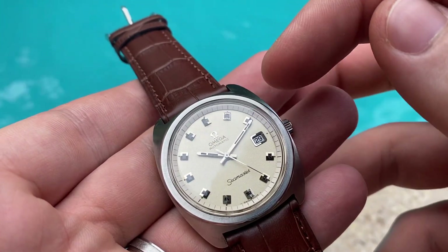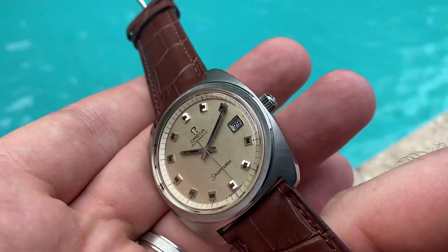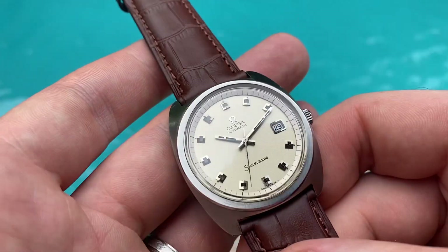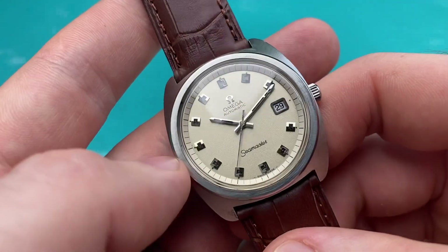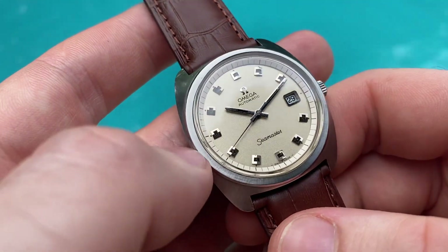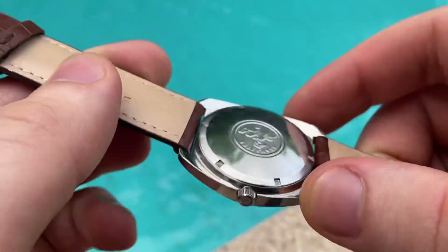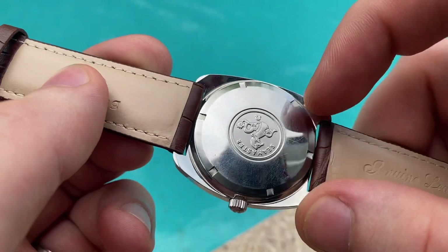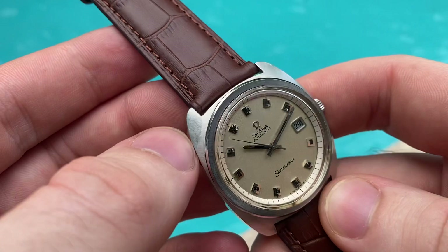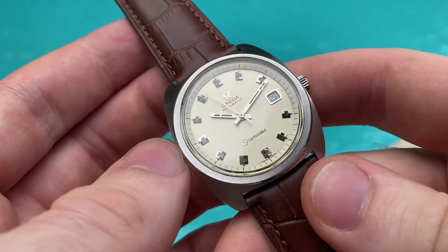The white inner bezel, which has a minute track, is also in excellent condition — often these are the first to go bad on these watches, so this one being in really good condition is notable. The steel cushion case is in excellent condition as well, very sharp with light signs of use, and still has the original satin sunburst brushing.